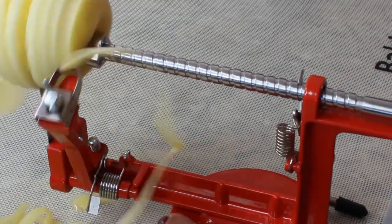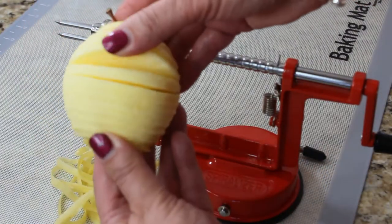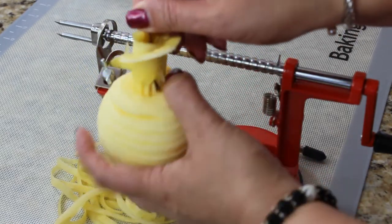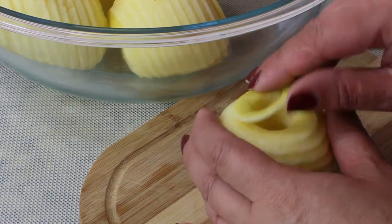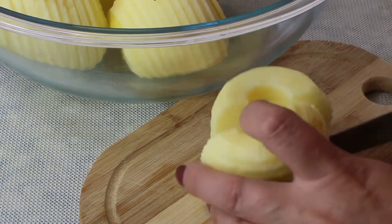It's going to peel your apple, core it, and also thinly slice it — exactly what we need for this apple pie. We're going to examine each apple to make sure there's no core left, and these little pieces with the skin still attached we're going to discard. Just cut it in half and look at these perfect slices every time.